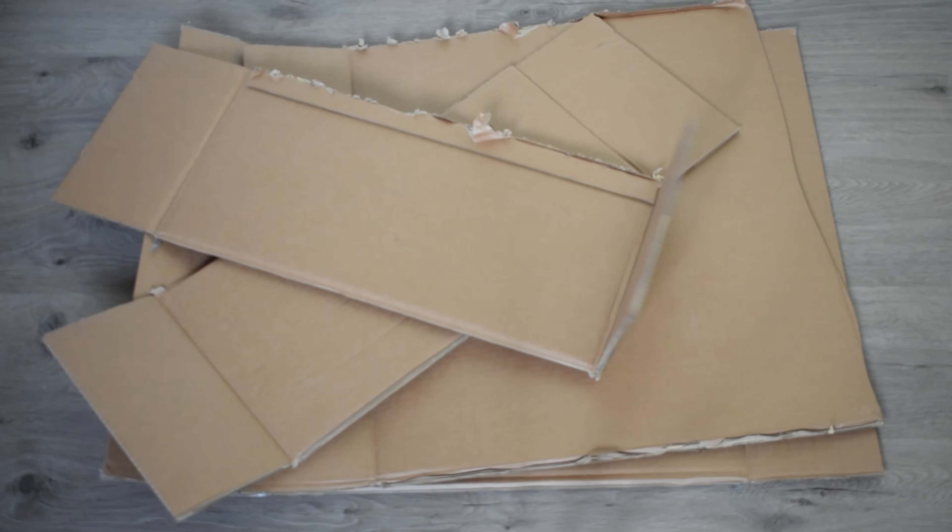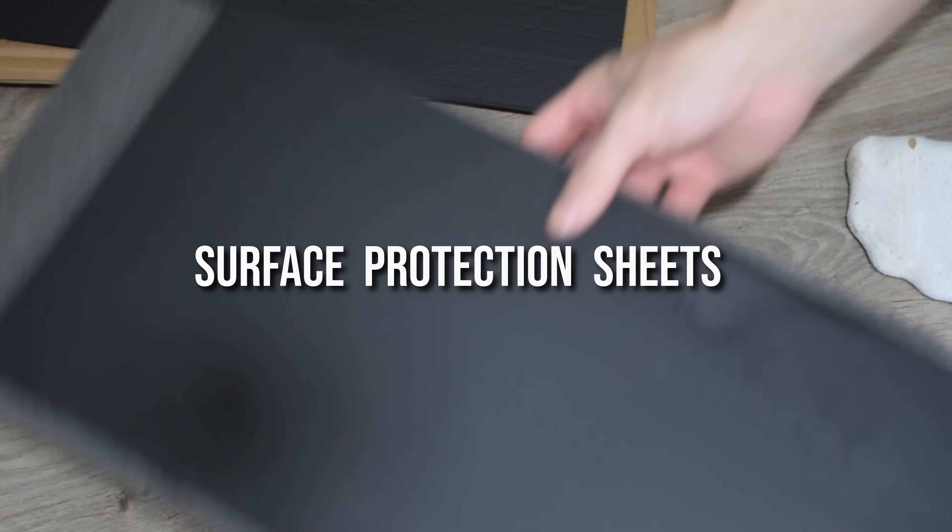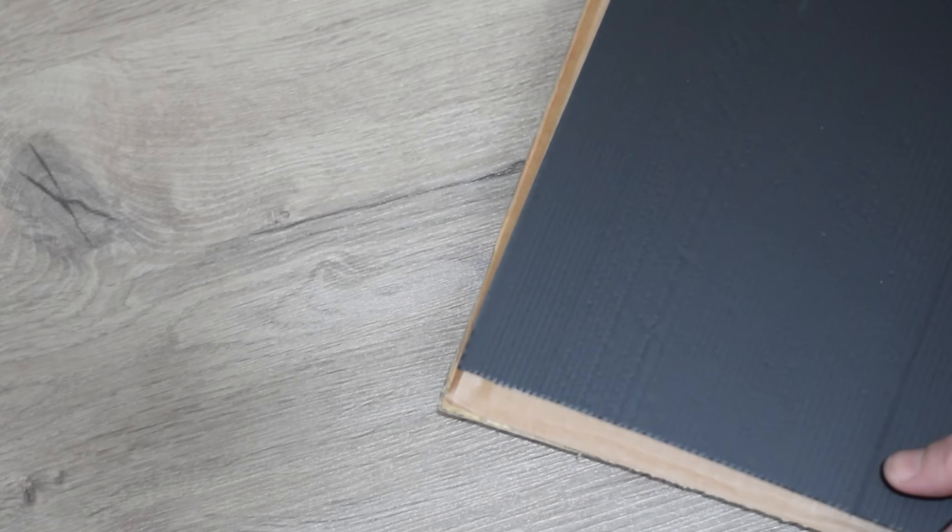So far it's going well — I've cut the box up into four pieces. While I was out shopping I found these surface protection sheets and placed them on the inside of the box.